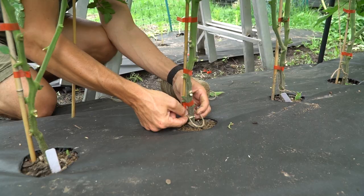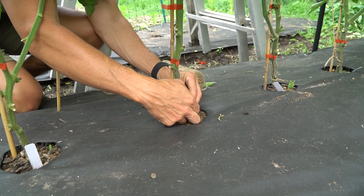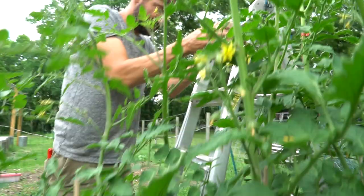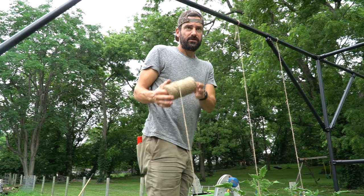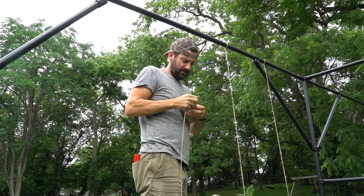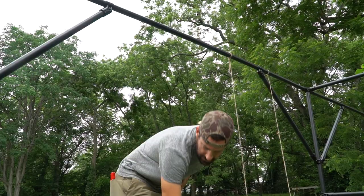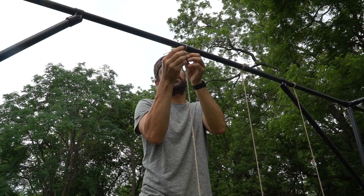One thing to note about this twine: I do leave it a little bit loose because the plant's going to grow and I don't want to choke it out. Also, this is biodegradable, so when you're done with the season you can let it fall to the ground and till it in. Then I like to run it up to the top — run it all the way up, get a good idea of where it needs to be, and then just cut it off. You're not going to be able to get the tension perfect initially, but as you twist the tomato vine around the jute twine it'll automatically start to tension it up as you get more twists in the line.